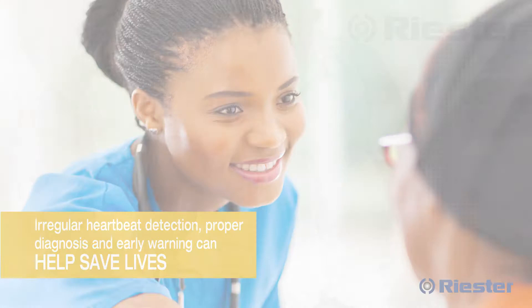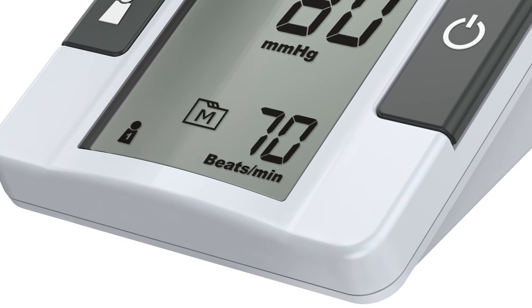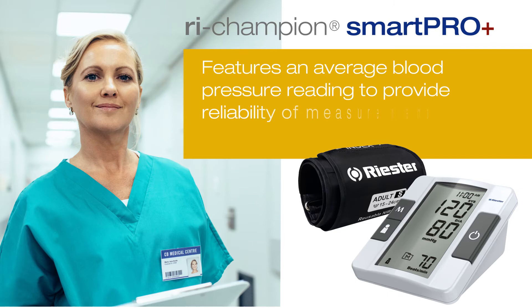Equipped with irregular heartbeat detection, helping make informed decisions toward seeking further investigation regarding atrial fibrillation. It works by analyzing the pulse frequency, and if irregular heartbeats are detected during the measurement, the IHB symbol is displayed.